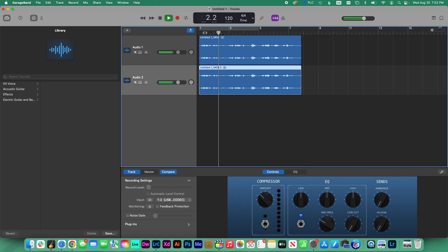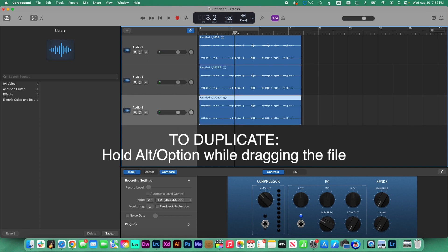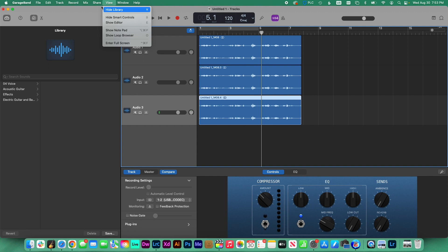we're going to duplicate the audio file as many times as we need until the volume is right. Now we export this song to disk, and we have a new file to use.